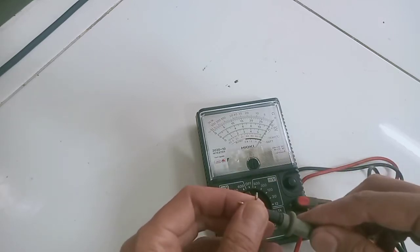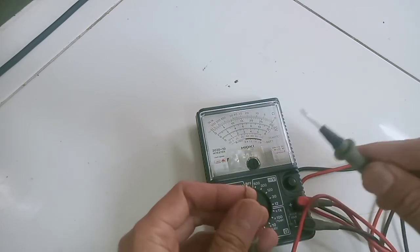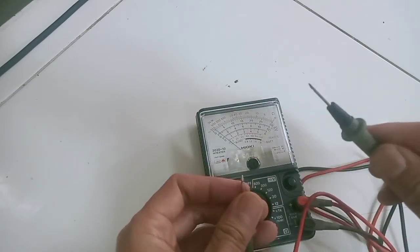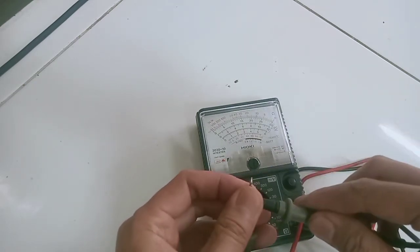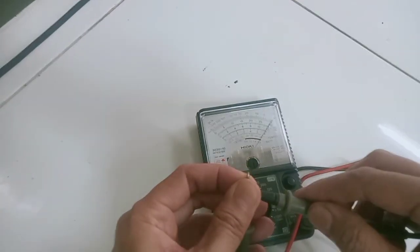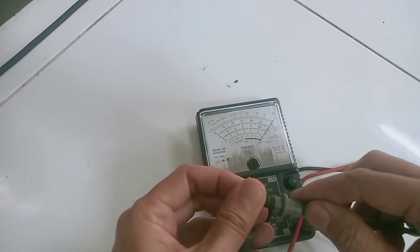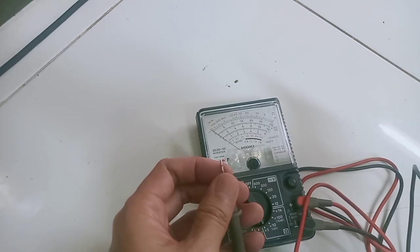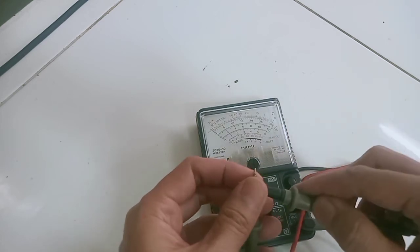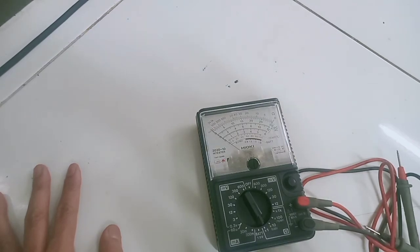Jadi intinya untuk perbaikan Hioki 3030-10 dengan kerusakan di ohm meter, penyebabnya adalah short-nya dioda SMD. Penggantinya teman-teman bisa pakai yang 5 ampere, dan kalau teman-teman beli di toko mungkin sekitar 1000-2000 rupiah harganya. Buat teman-teman yang punya problem yang sama, mudah-mudahan video ini bermanfaat. Jangan lupa yang belum subscribe, silahkan subscribe, like, dan komen. Semoga bermanfaat, terima kasih.